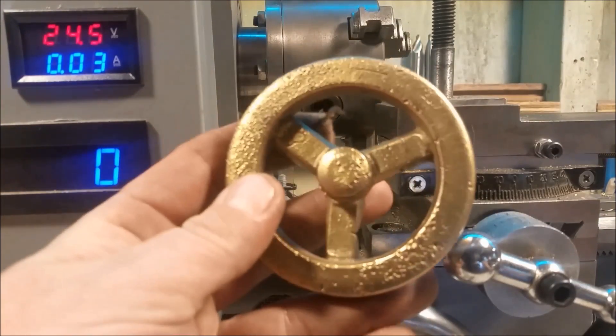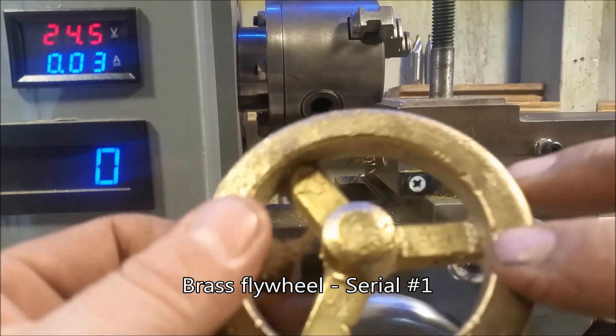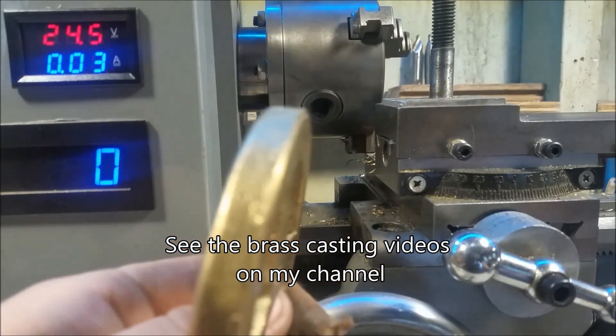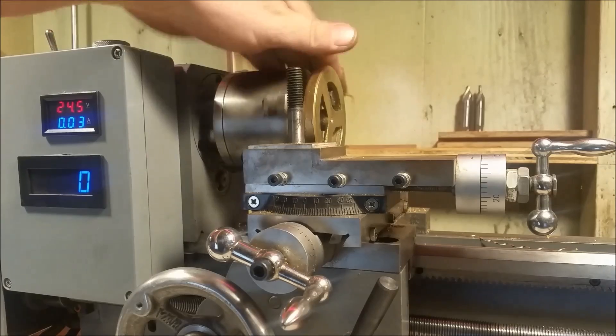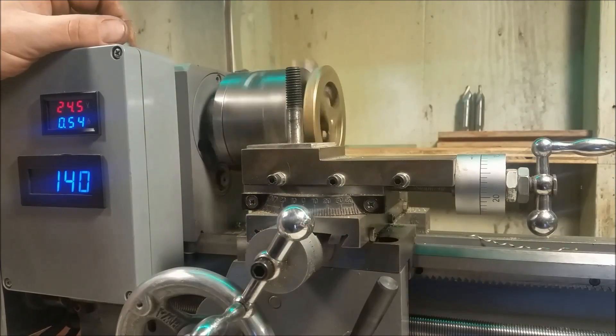What I have here is a brass flywheel that I cast myself, and this one is serialized — it's number one. We're going to go ahead and drill that out for a quarter-inch shaft. We're going to use a lathe here. I'm going to test this to make sure that it's straight. I'm going to call that good.